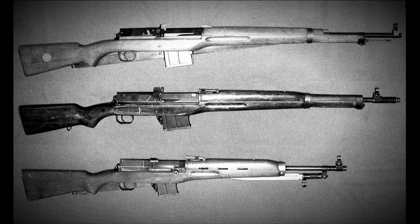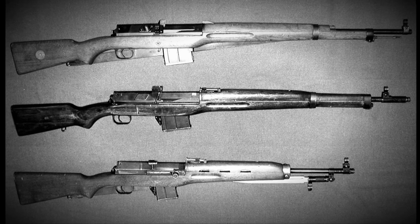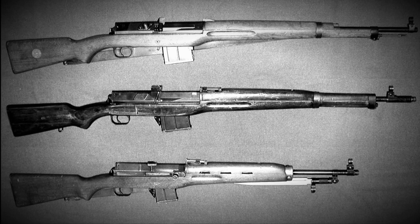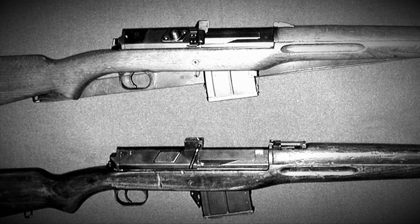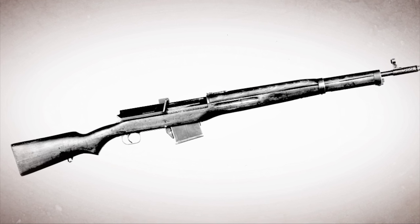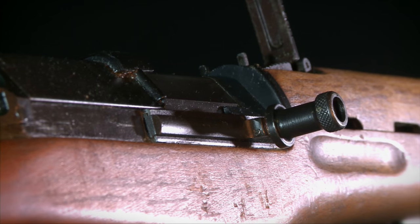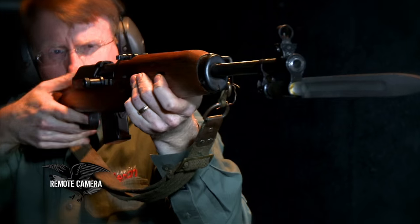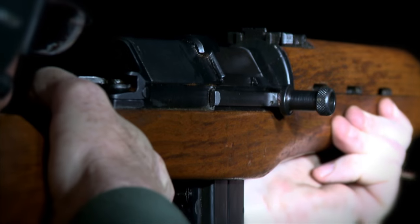The Hakim and Ljungman had a fairly complicated system — varied from a lot of other semi-automatic rifles of that era — in terms of initially charging and then clearing rounds from the chamber. It involved using the entire receiver cover, moving that back and forth on the frame. The Rasheed made an improvement on that by adding a charging handle that could be pulled back to charge the chamber without going through the relatively complicated maneuvers required on the Ljungman and the Hakim.